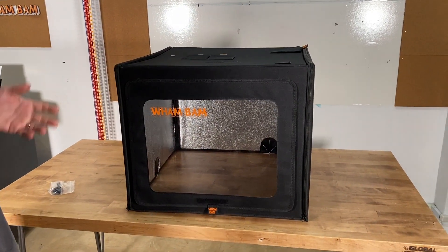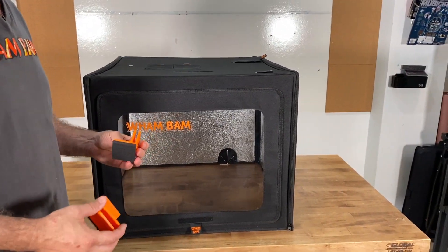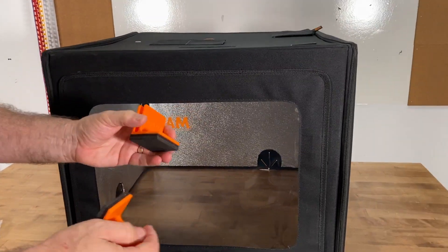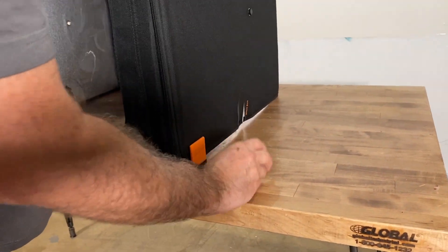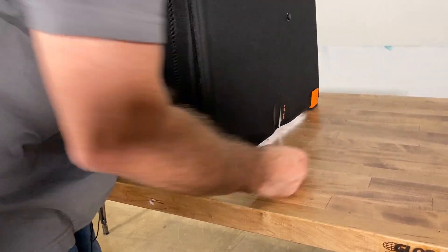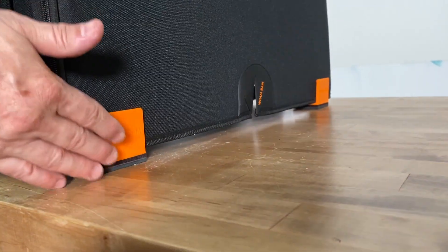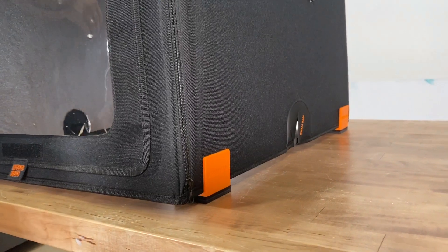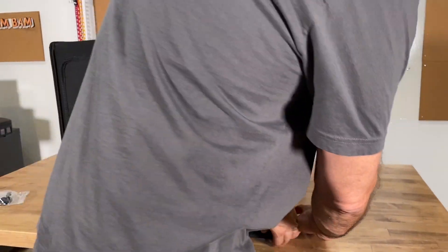You can also raise up the enclosure if you want. We have put onto Thingiverse some razor feet in different sizes that easily clip onto the underside of your enclosure. Some people find it advantageous to raise it up a little bit to create a small amount of cool air coming in from underneath to keep the electronics cool on the inside.